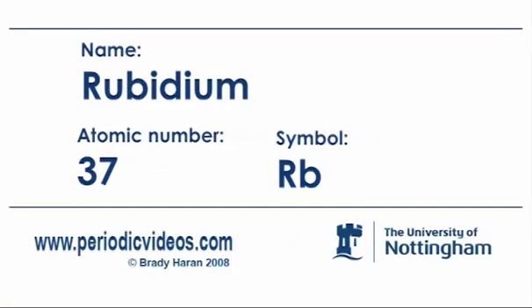Rubidium is an alkali metal that comes between potassium and caesium. And both potassium and caesium are much better known among chemists than rubidium. Potassium, because it's all over the world — in the environment, in cells and plants and so on. I mean biological cells.